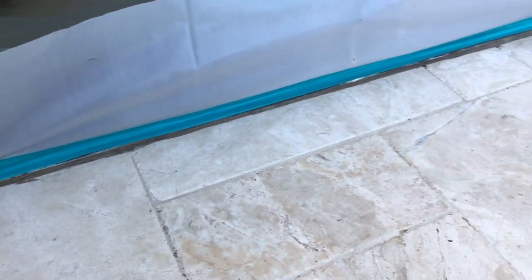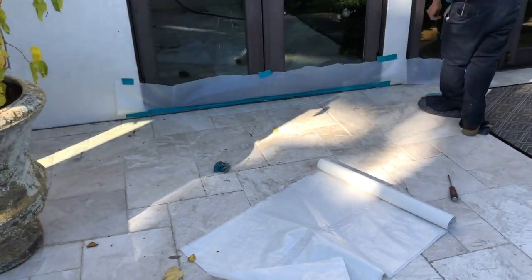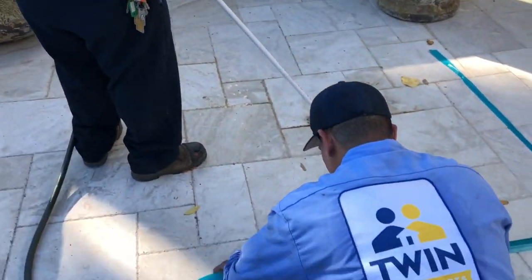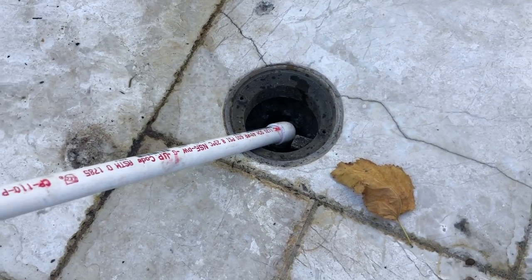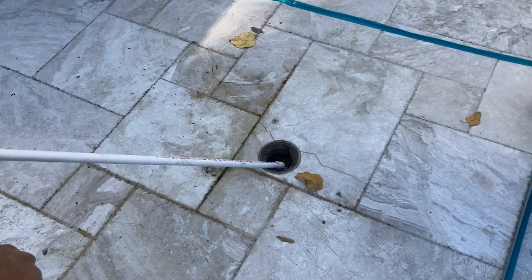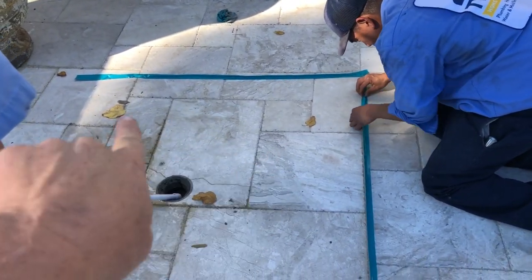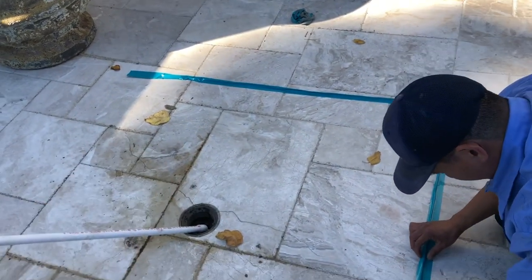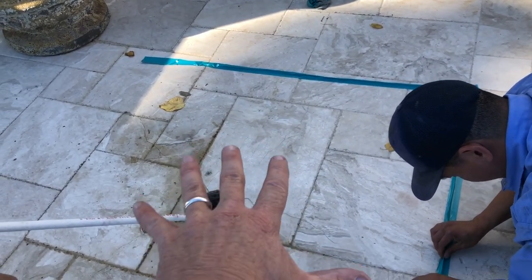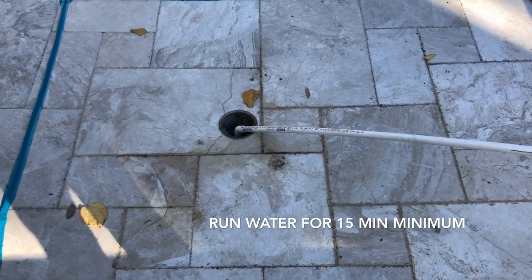We'll focus on the seal joint as well as the tile and this drain right here. The first step is we're gonna run water down the drain for a while — we're gonna mimic the rain for a good 15 minutes. In the meantime, we're gonna create a dam, and once we rule out that the drain is not leaking, we'll do a hydrostatic water pressure test to this area to see if there's any waterproofing failure, then continue working our way up to the doorway. Let's go downstairs now and see if we're getting any water coming out of that ceiling.